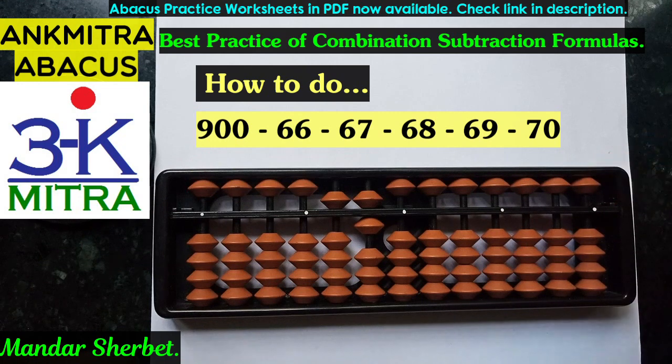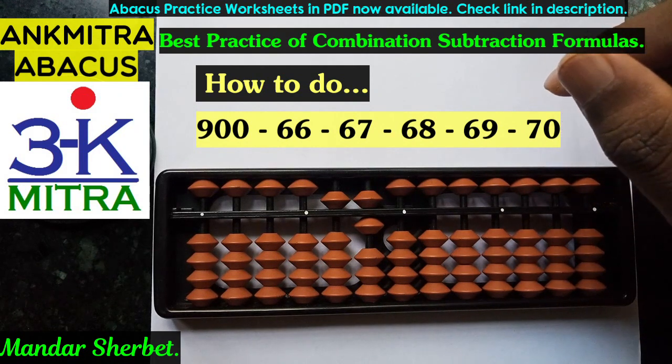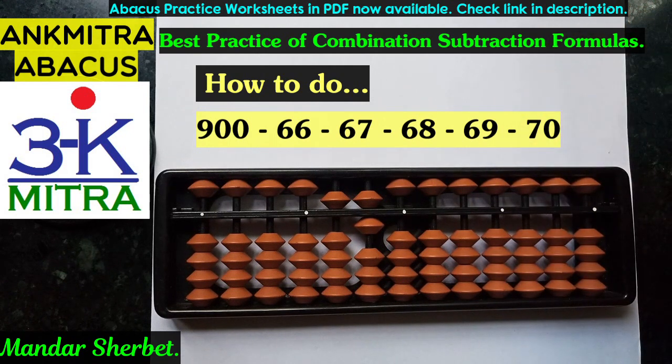Examples like these I will be explaining in upcoming videos, where we need to use the combination formula for subtraction of digits like 6, 7, 8, and 9 in different situations. This was just one of the examples. More such videos will be coming in the next few days. Thank you.